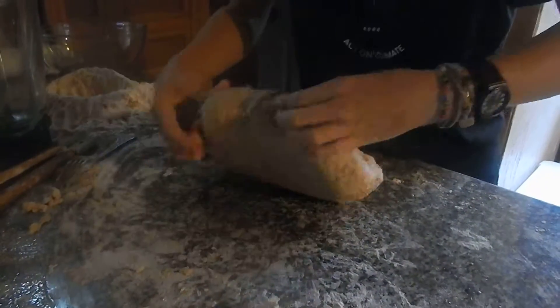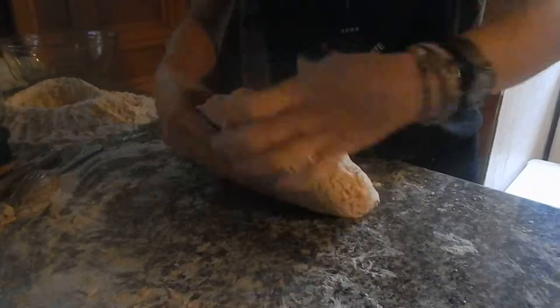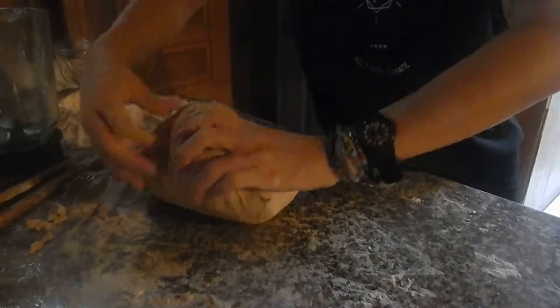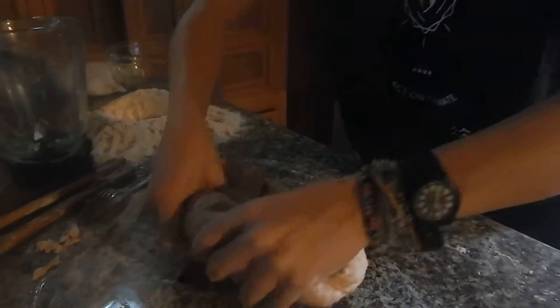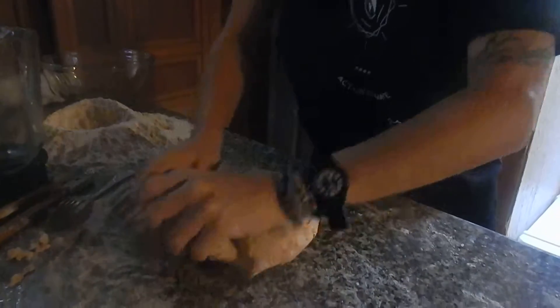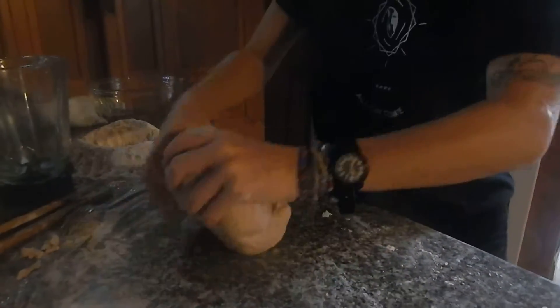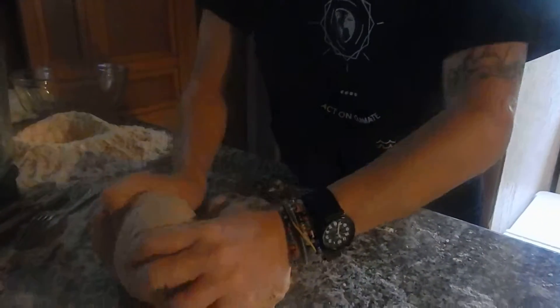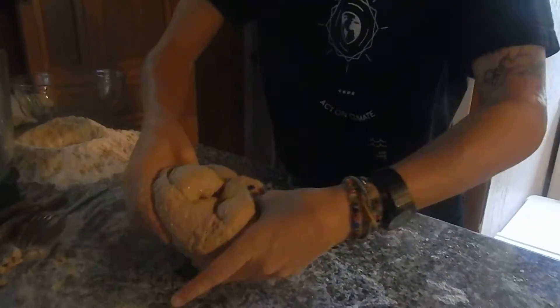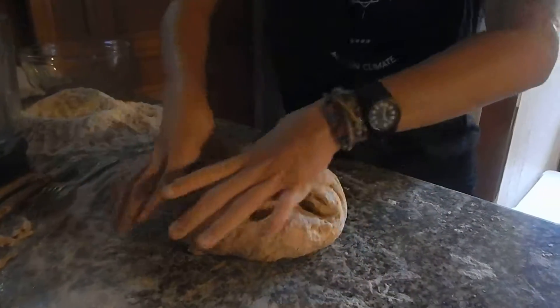I'm doing my best to mix all the goodness inside here — the nutritional yeast, flour, salt, and quinoa — all being kneaded with my bare hands. I made sure my hands are 100% clean and the counter was cleaned beforehand, so nothing to worry about. The minute's been up — it's ready to be baked.